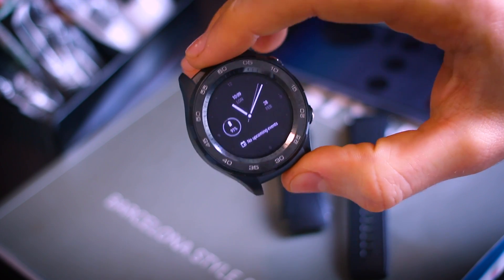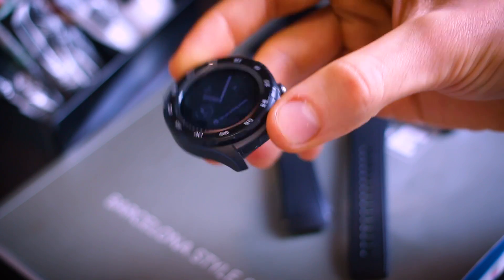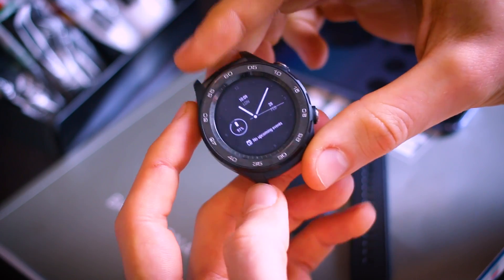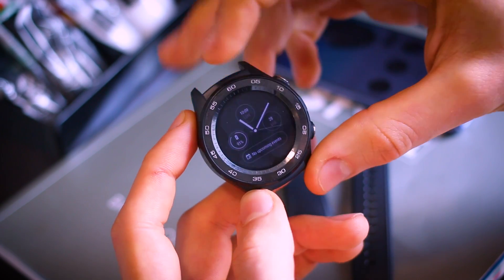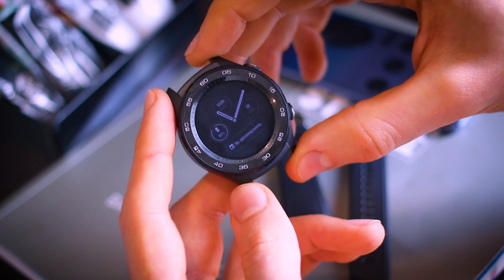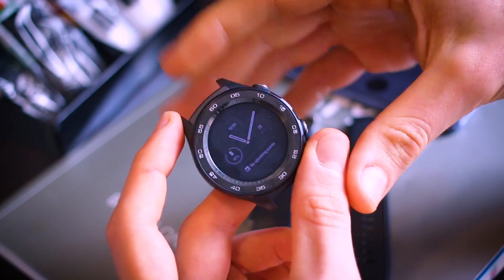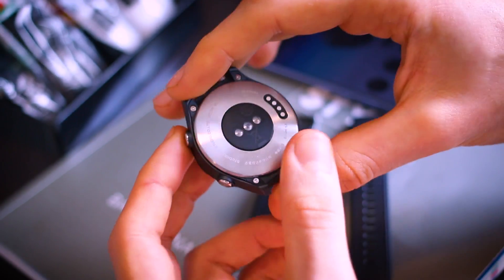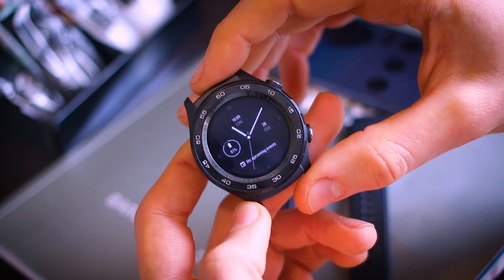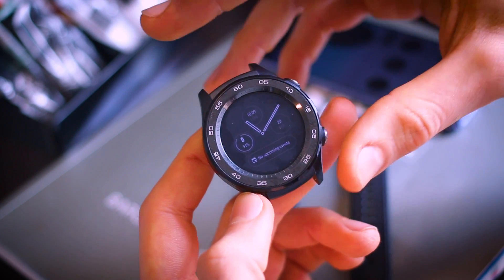The Watch 2 is available in two variants. There's a standard version with 4G connectivity and a classic, more elegant-looking version, although this is definitely a sportier watch than the original Huawei Watch in look and feel and doesn't in any guise feel feminine. I was quite disappointed there wasn't a more accessible version for men and women who wanted a softer-looking device. I personally regard this as a supplement to the original Huawei Watch rather than a true successor.